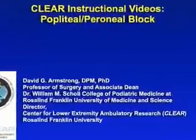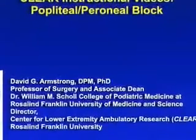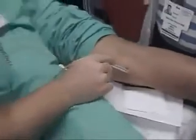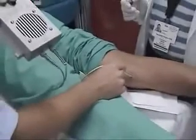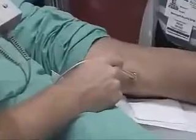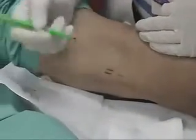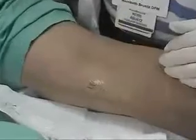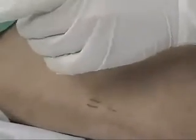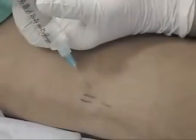In this brief video clip, we will discuss our technique for performing a popliteal and common peroneal nerve block. Initially, the patient is placed prone on a procedure table, and in the proximal medial aspect of the popliteal fossa, we palpate for the popliteal artery. This is done initially by palpation and subsequently with a Doppler probe. We then mark that area and subsequently instill our anesthesia just laterally to the popliteal artery.